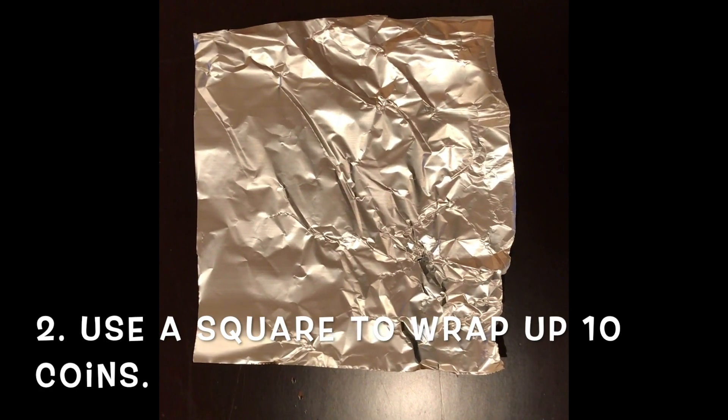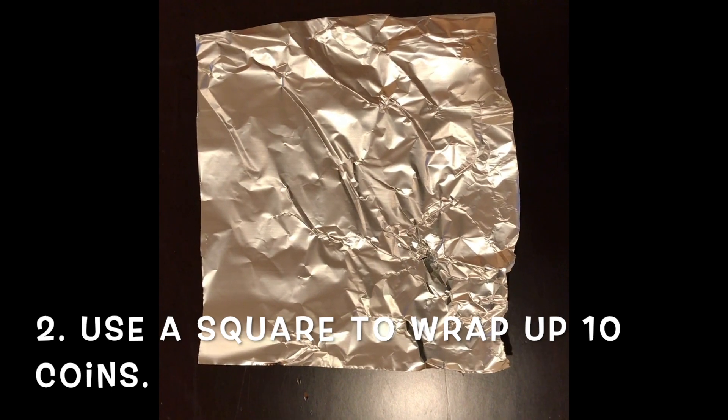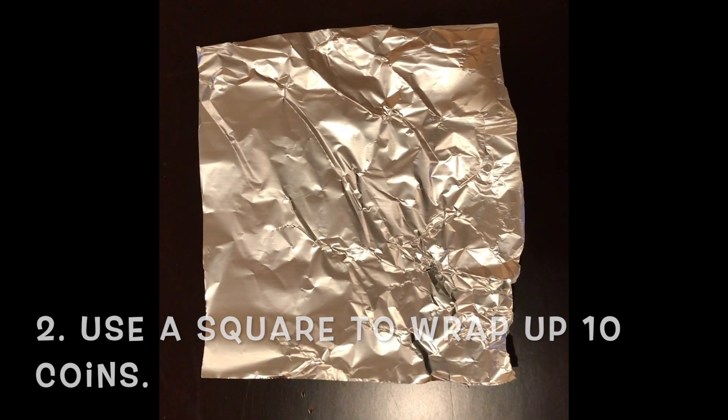Second, use one foil square to tightly wrap up 10 of your coins. If the foil tears, cut a new square. You do not want water to enter your ball.